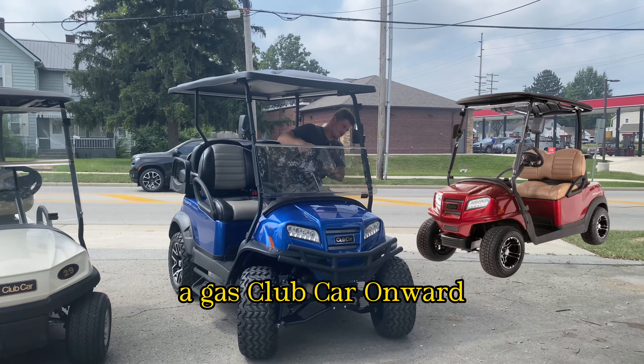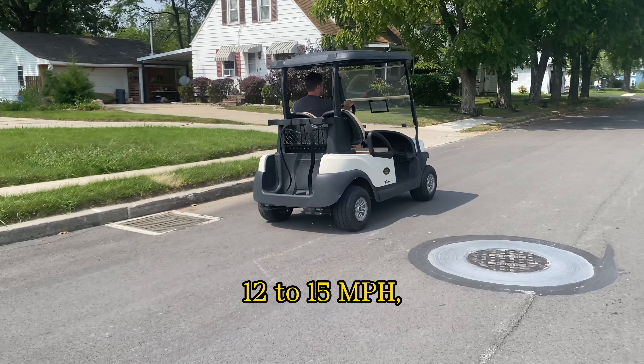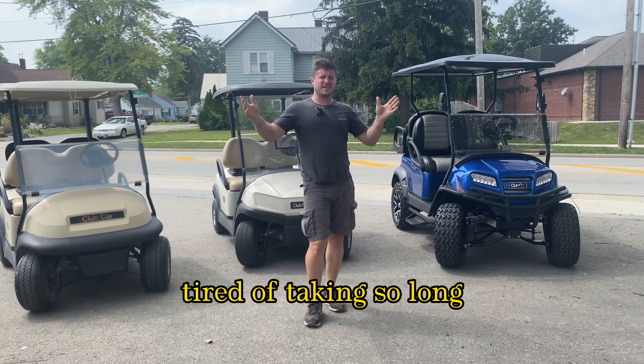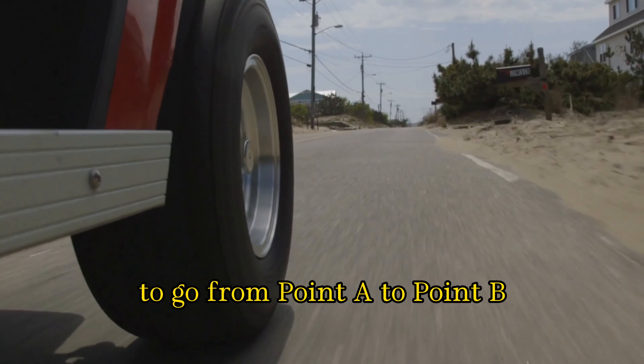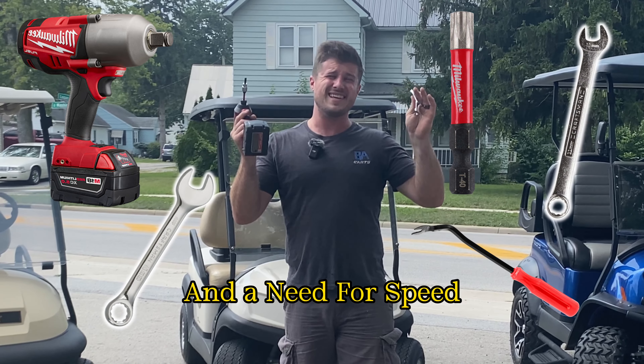If you have a gas Club Car Onward, a gas Club Car Tempo, or a Club Car Precedent, and you're tired of going 12 to 15 miles an hour, tired of people passing you on the road, tired of it taking so long to go from point A to point B, and you'd like to go 20 plus miles an hour — stick around because I have a handful of tools and a need for speed.